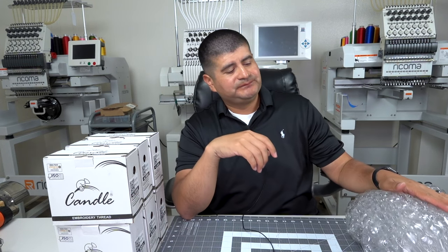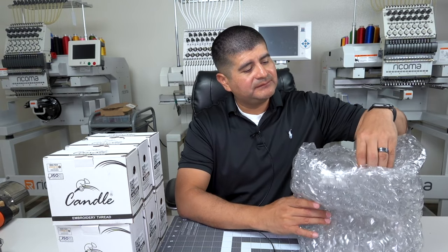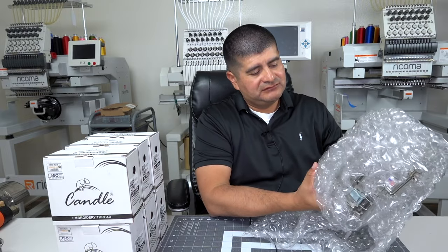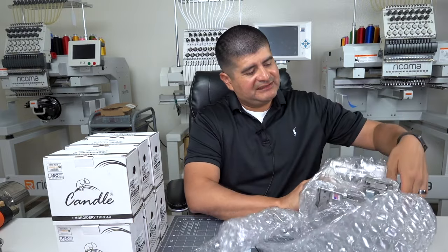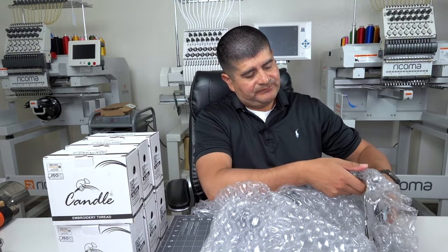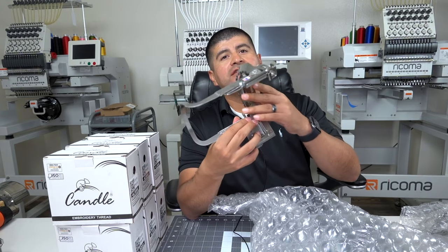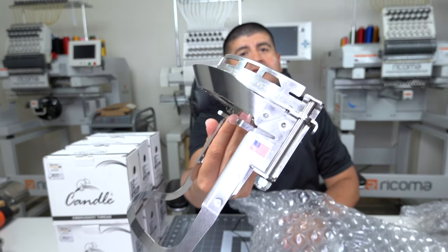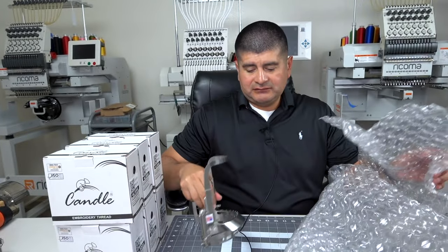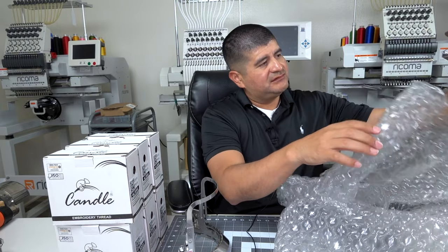Of course, if you follow this channel, you know we do a lot of hats here. We got spanking brand new Gen Twos right here — of course we got the good old American flag on them. We got two of these.